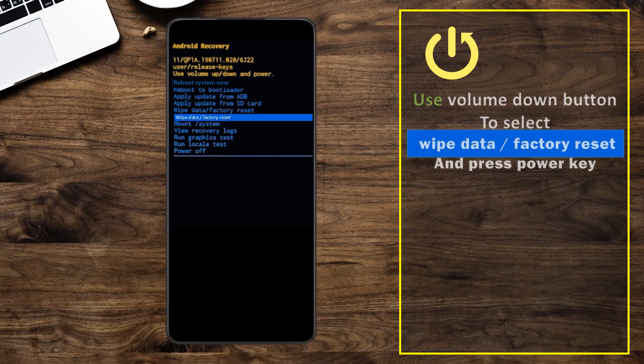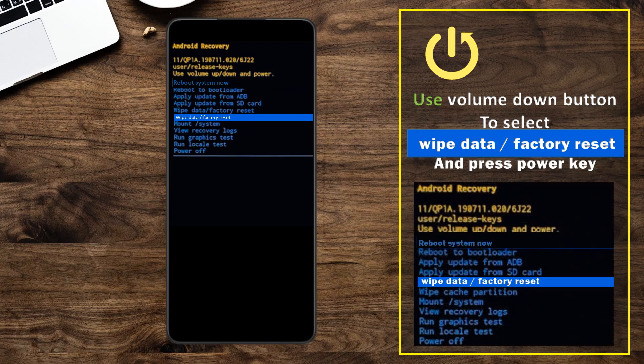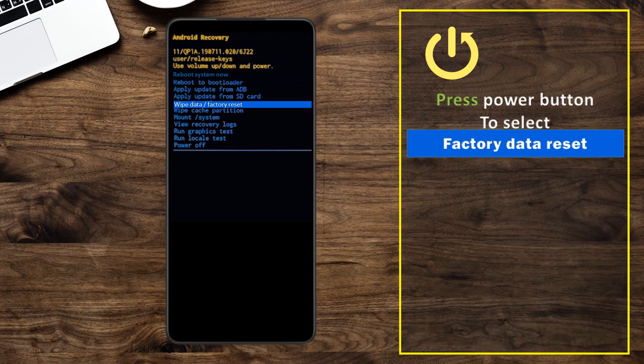Use the volume down button to select 'Wipe data / factory reset' and press the power key. Then press the power button to select 'Factory data reset'.